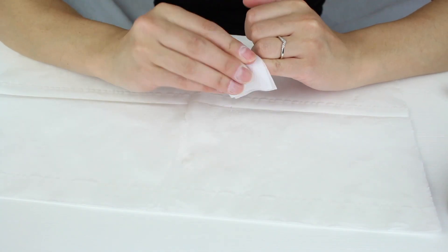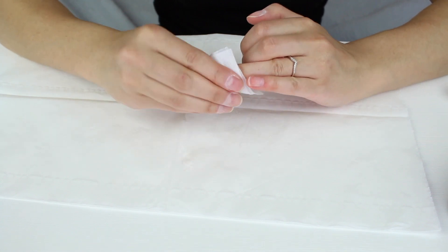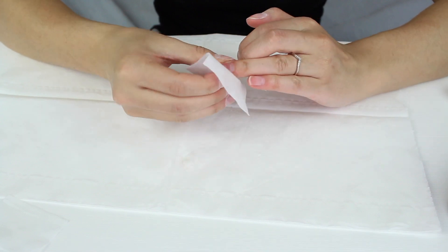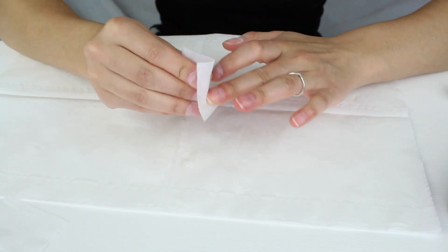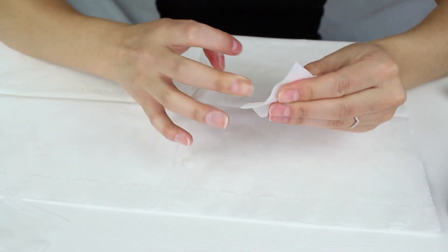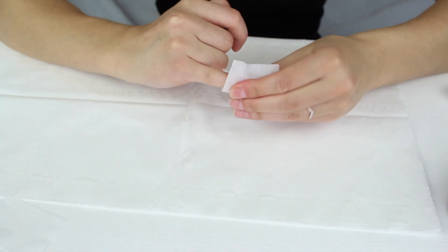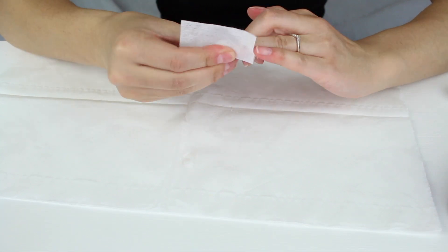Put some rubbing alcohol onto some cotton wool — I'm using lint-free wipes. You don't have to get lint-free wipes but I personally prefer them because I don't like dealing with any fluff when I'm painting nails. Really give it a good wipe — you don't want any powder from your nails on the surface. Sometimes I go over it with another clean wipe.